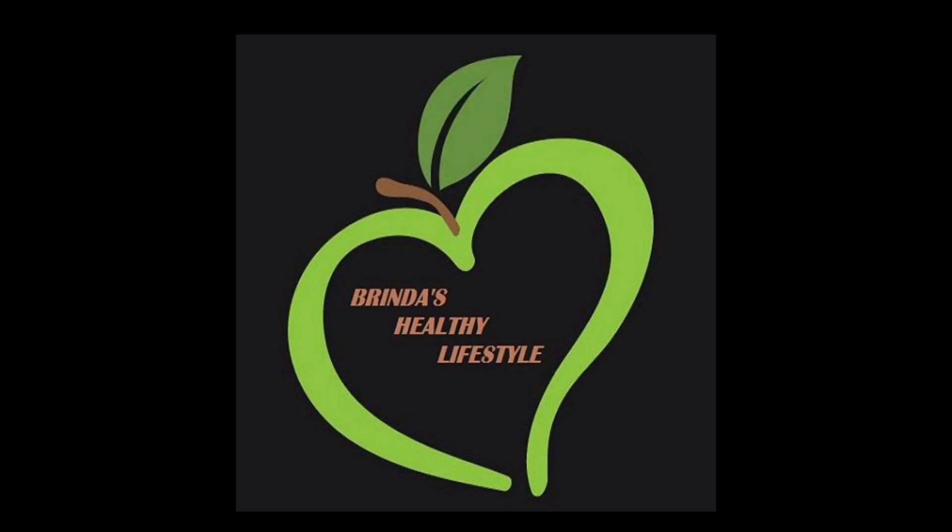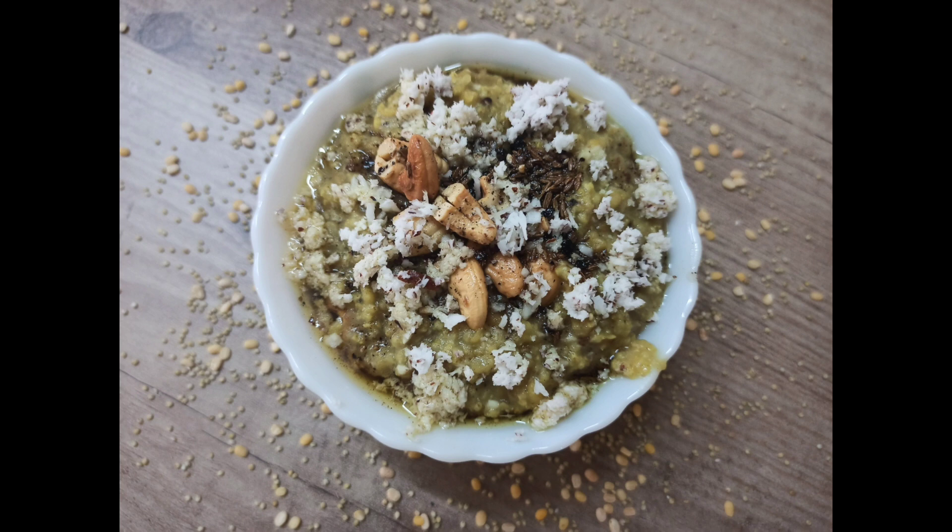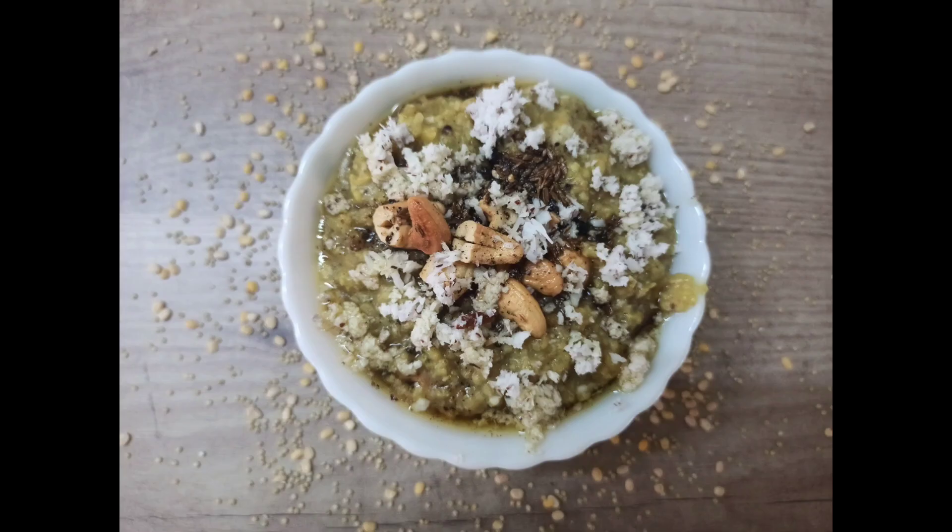Namaste, welcome to Brinda's Healthy Lifestyle. Today let me share a super healthy and tasty breakfast recipe using millet. I am going to show you cara pongal using millet.